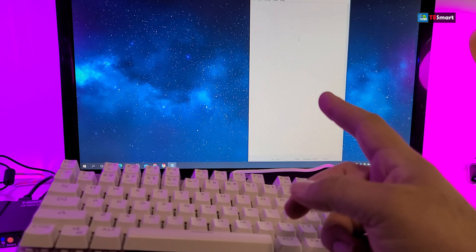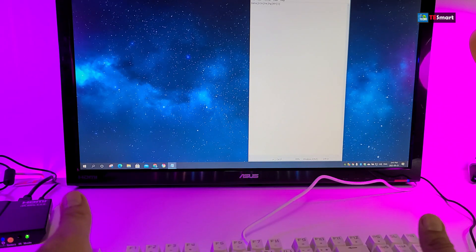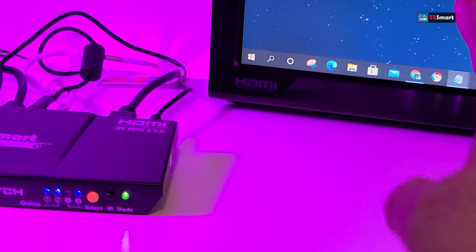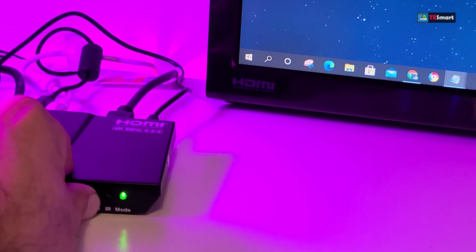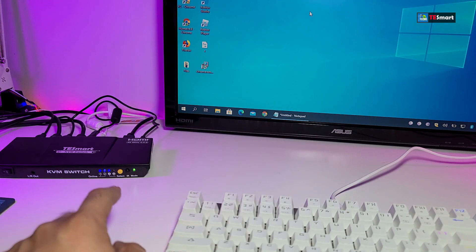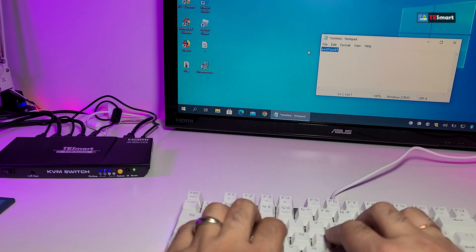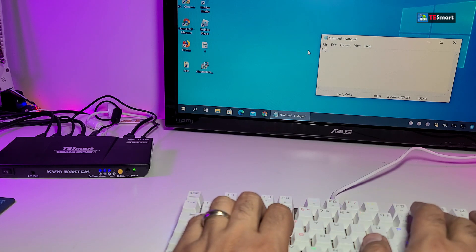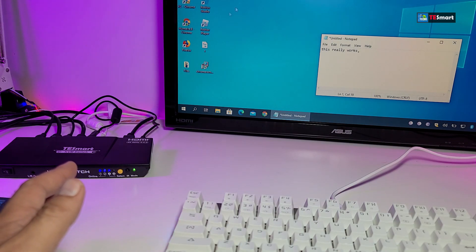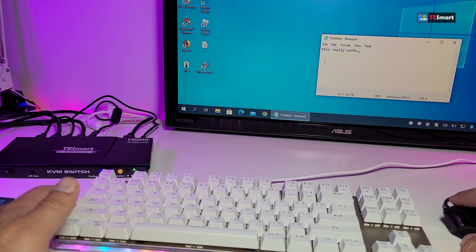Now let's switch and go to the next computer. Here's the switch — let's just click on it. And there you go, that's our second computer that just turned on. Now we are on that computer. If I bring up Notepad as you can see it right now and I type something — it really works, yes it does! You can use your mouse to move around and do more with this.